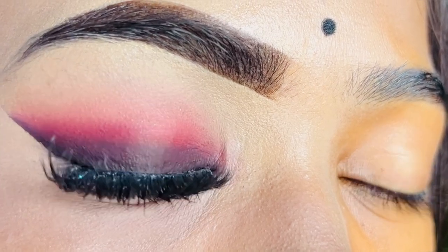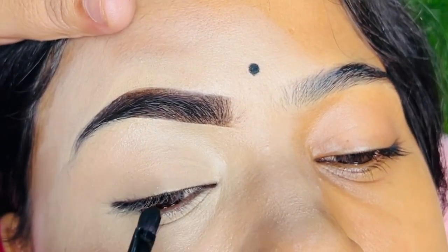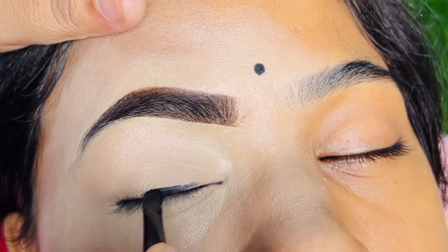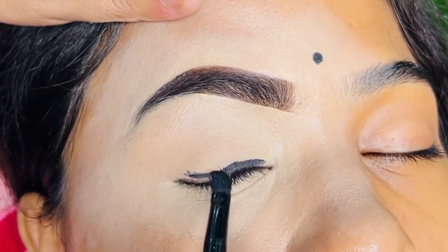When your eyes are very droopy, you don't have any option of glittering cut-crease etc. So what do you need to do? You need to make an eye base and then you need to apply a gel liner. If you don't have a gel liner, then you can use this trick.